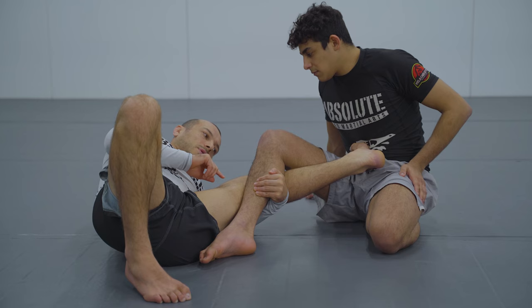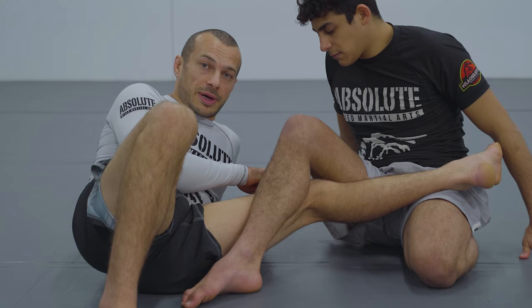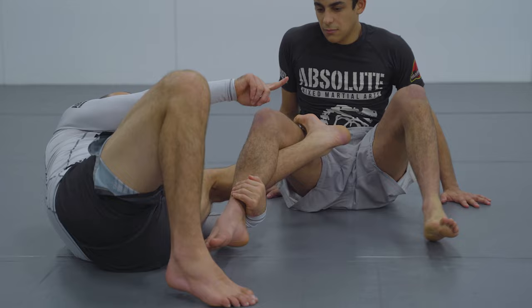It gets a little different once you get their hips down, because I actually do want to change at a certain point towards having a deep De La Riva hook. When I start doing this, it becomes the time to look for the back and do the Barrambola, but it becomes a bit more risky for my knee line. You do want to do this though, because I need to keep his hips pinned and start hooking the far hip to climb to the back. By hooking the far hip, if Joey scoots away I'm quite well attached to him. If I'm just on the near leg and he scoots away, I get much further from the back.